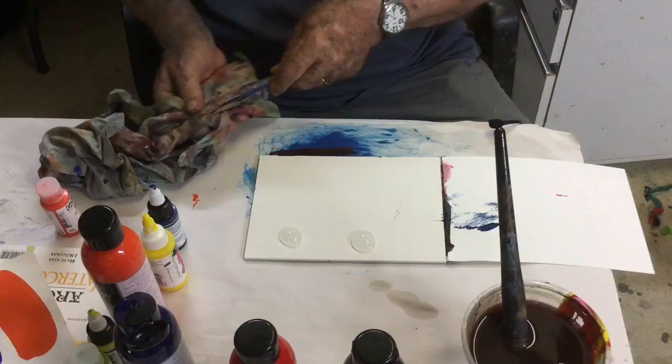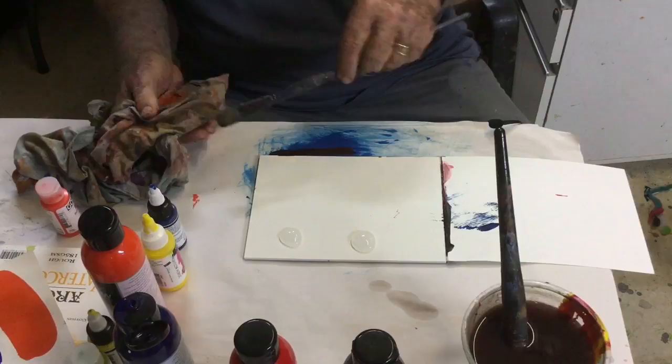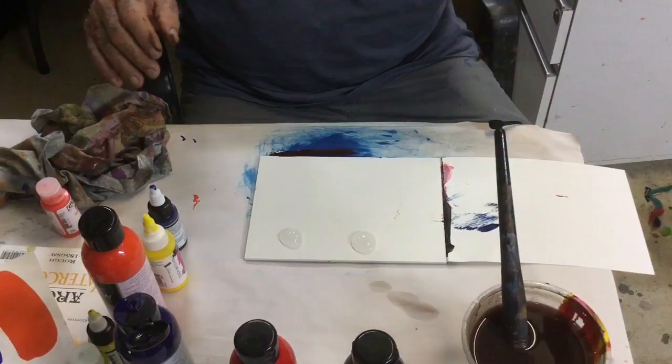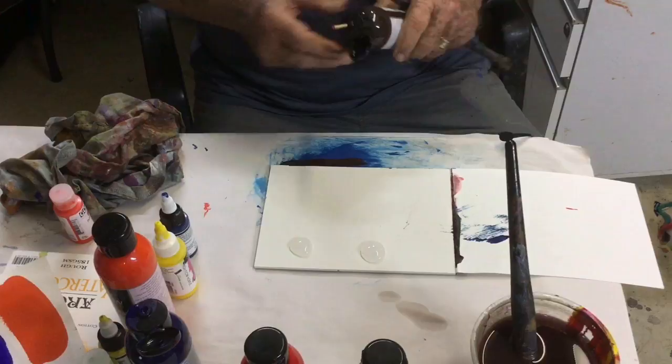If you have a moist brush, just make sure you don't dip it into the water and pull it out without removing all the water from the ferrule, otherwise it will dribble down and make your painting run and you'll have to go and get sponges to sponge up the dribbles. So something to watch out for.